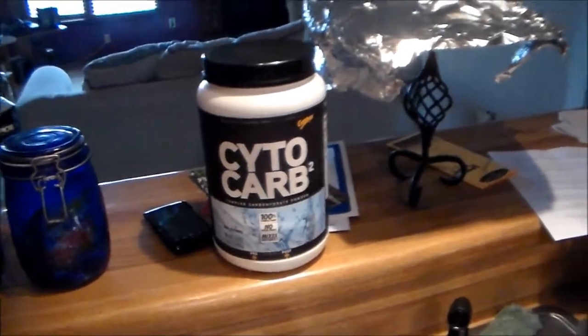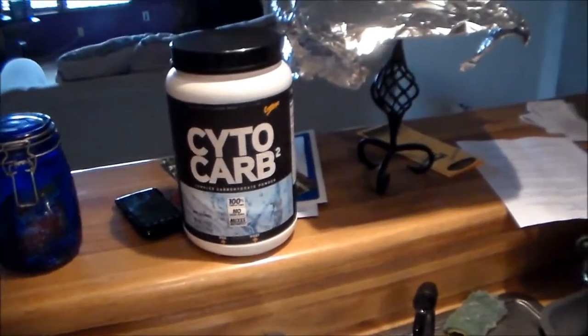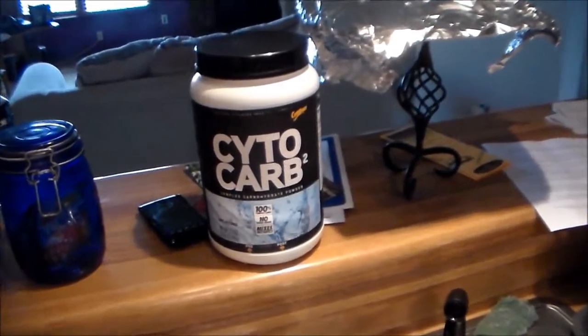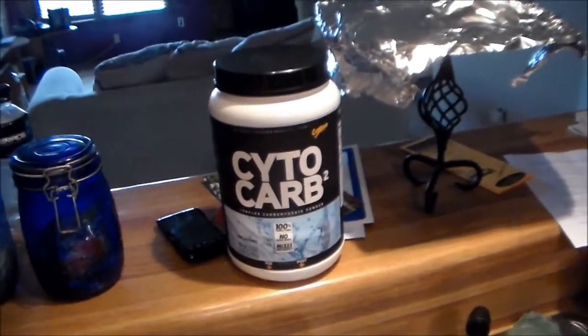But you really can't taste it. My protein shake is strawberry so the flavor overpowers anything this stuff puts out, because CytoKarb has no flavor.